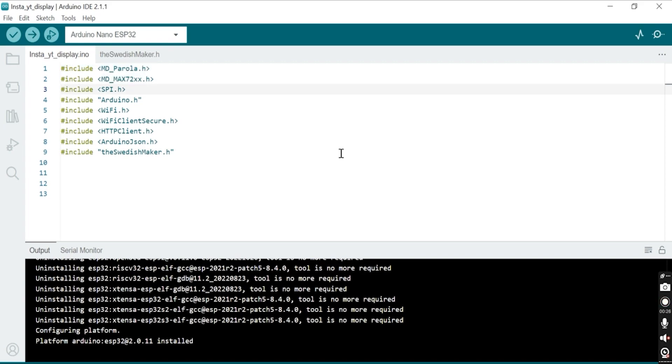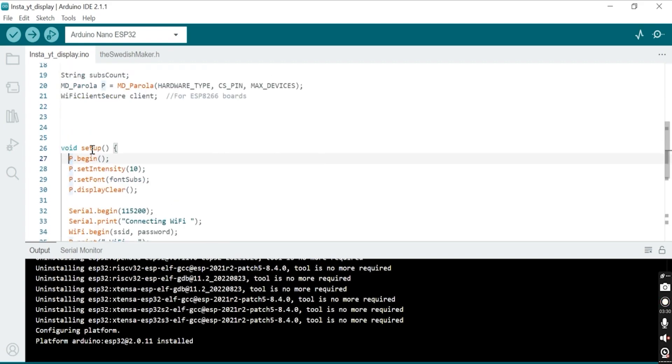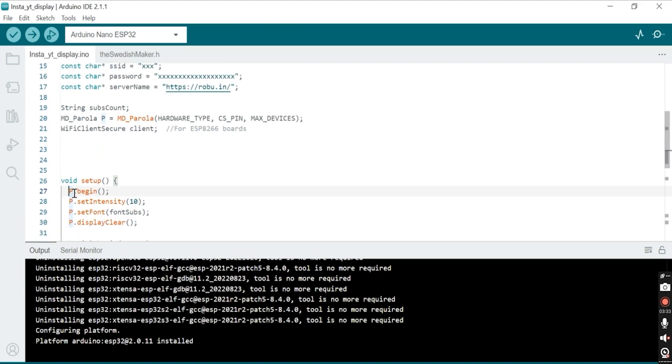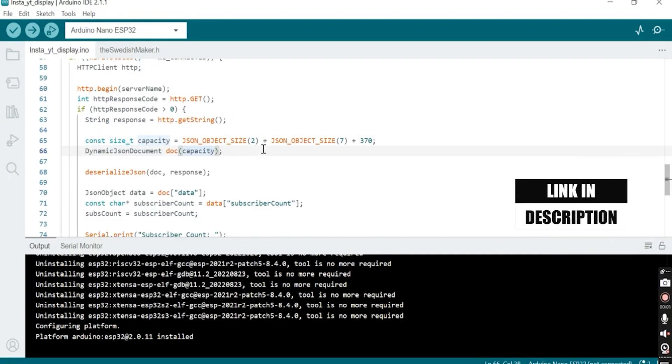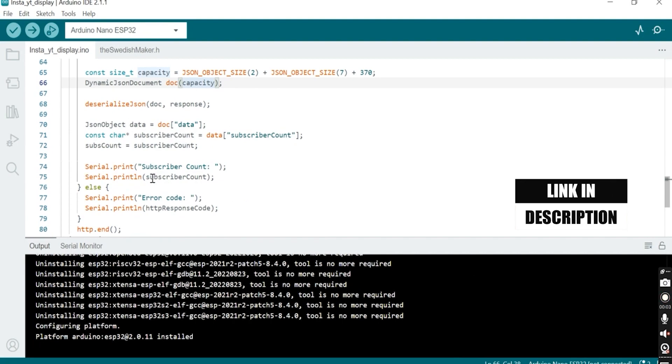So here we have our code. For this code we have included all the required libraries, made instances, defined variables, Wi-Fi credentials, a setup function, and a loop function. If you want to check out the full details, do check out the link given in the description, which will redirect you to another video of ours where I have gone through the full details of the code.